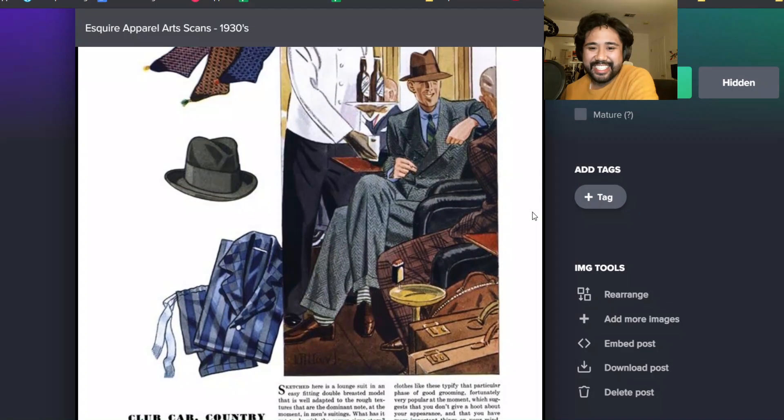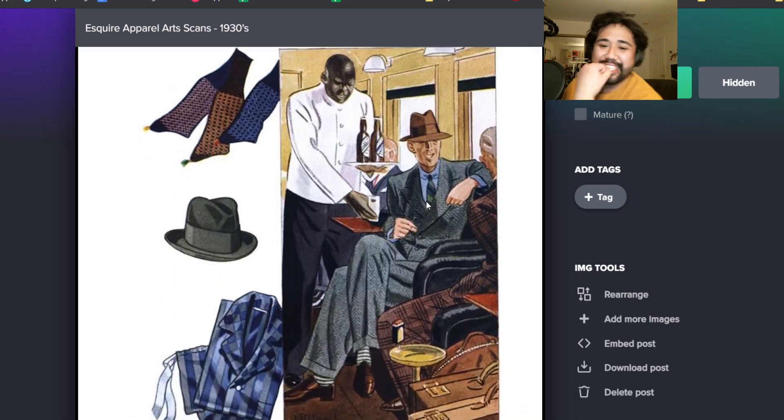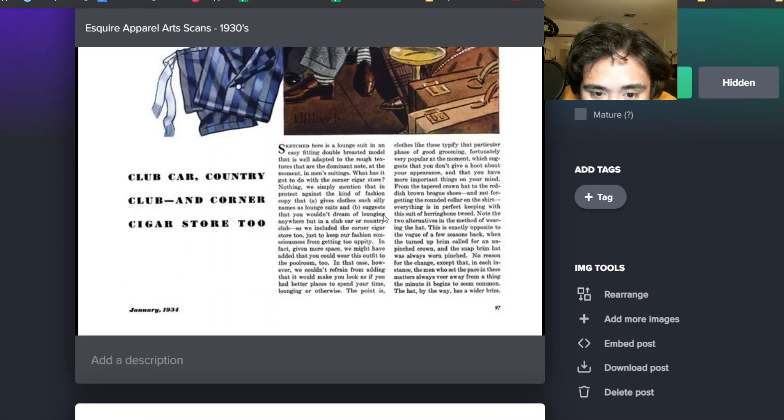Gray suit, brown hat, brown shoes - pretty good. I do like the dark shirt - I don't know if it's chambray. It says here, we included the corner cigar store too, just to keep our fashion consciousness from getting too uppity. That's kind of fun.